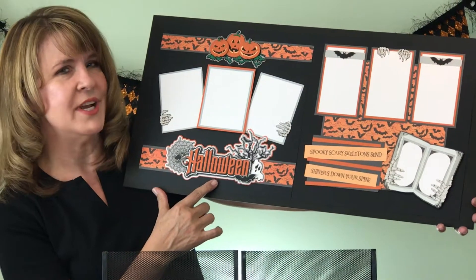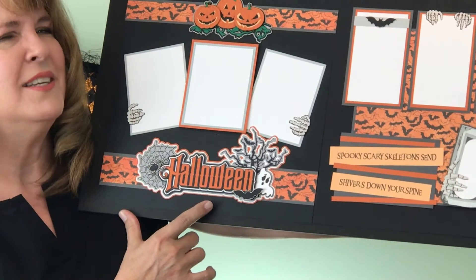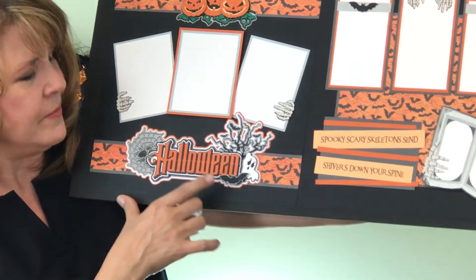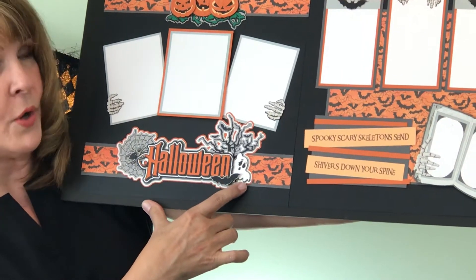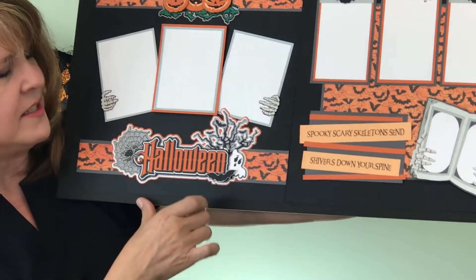Let's look at our brand new title. It's a little bit spooky, a little bit scary, but not too much. Check out the glittery spider on his web, the sweet little ghost who looks very afraid, the bat and the spooky tree.